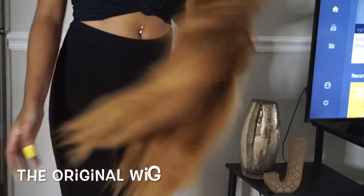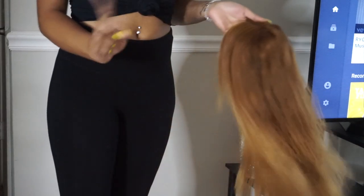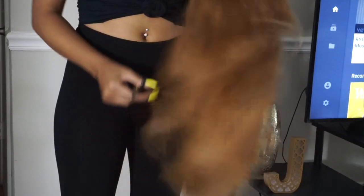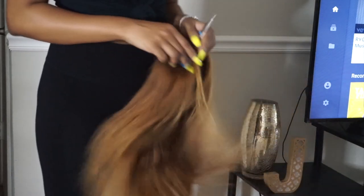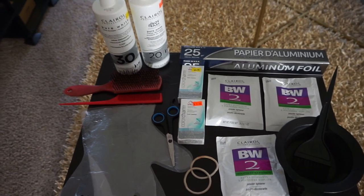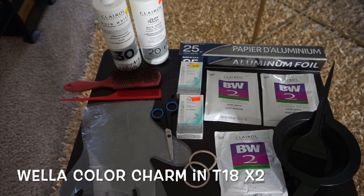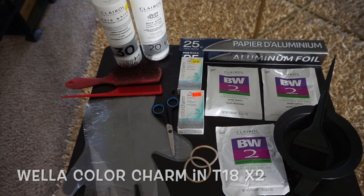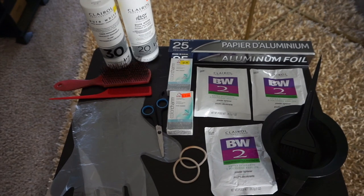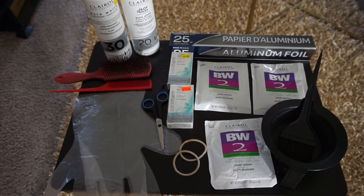Here's the original wig — it's more of a honey blonde caramel color, very brassy, which is what I do not want in this new wig. Coloring the bundles is going to be much easier than doing it on the wig, so we're going to cut that right out. Here's everything that you will need: aluminum foil, three packs of the BW powder, two packs of the Wella Color Charm T18, two different bottles of developer.